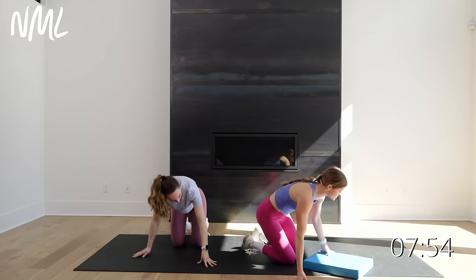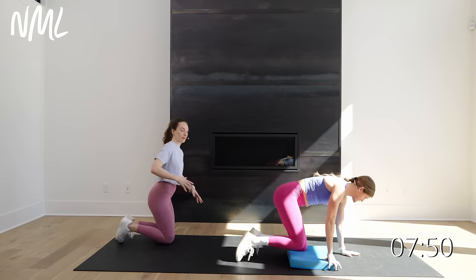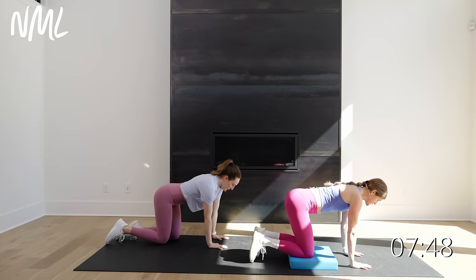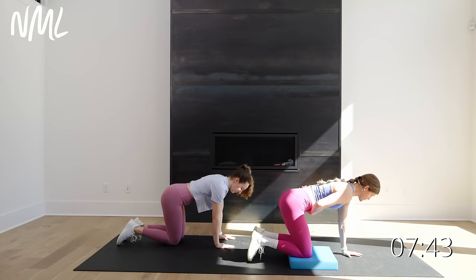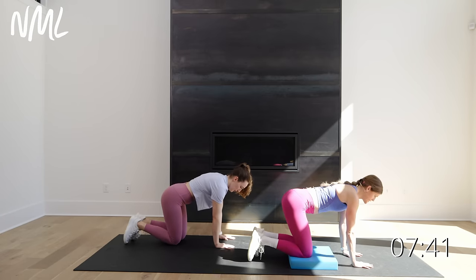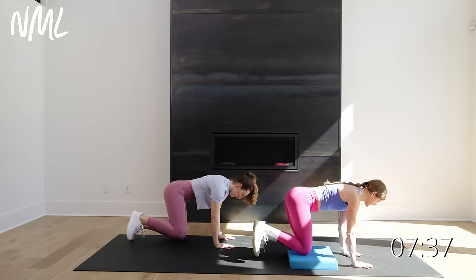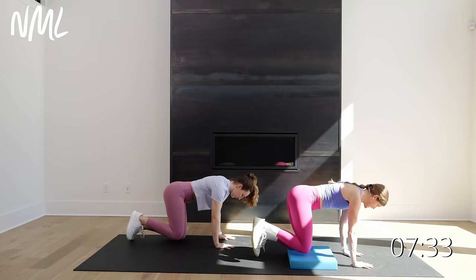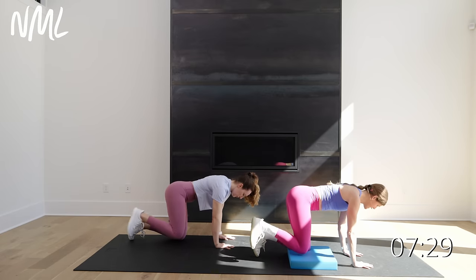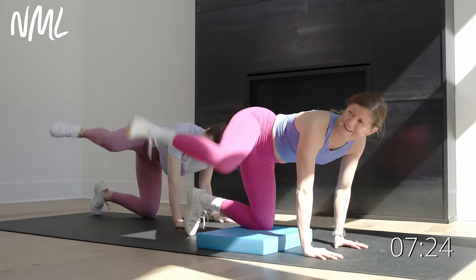I'm gonna grab this pad — it just feels better for my knee, I'm recovering from knee surgery. I'm gonna put my knees on here. It is a fire hydrant lift and kick — I'm gonna lift and kick, coming right at you. We go in three, in two, brace that core nice and tight, and one. Here we go. I'm hitting outer glutes and also getting some obliques built in there.